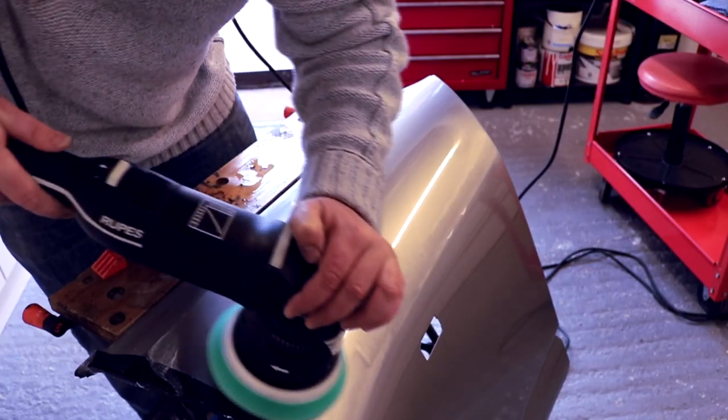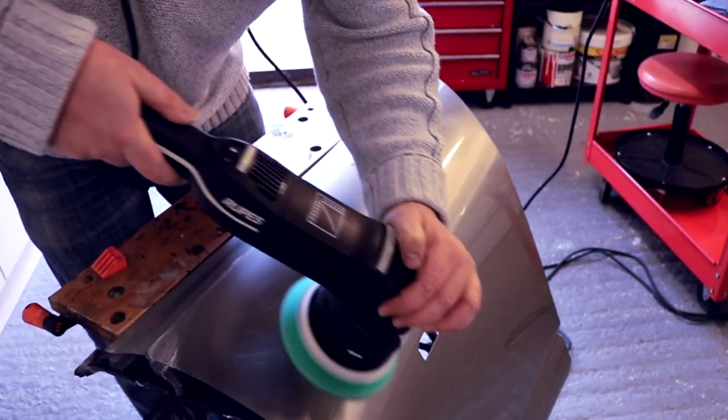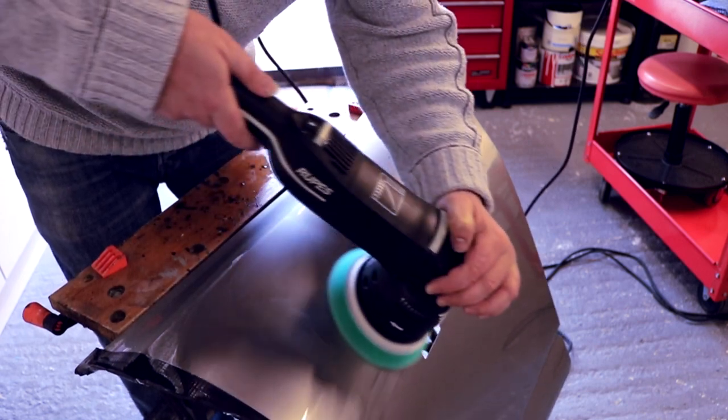Next thing, noise. You're probably going to need to get the old ear defenders on when using this, or sound deadening headphones, with both of these tools. I would actually say the Rupes Millet seems slightly quieter — it's got more of a rumbly quality to it, compared to the 3401 which has more of a jet engine noise to it. Both of them you're going to need to mask up, and I'm not really influenced by the noise levels coming out of either of these tools.